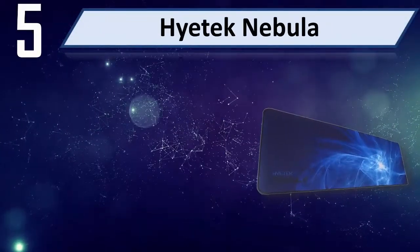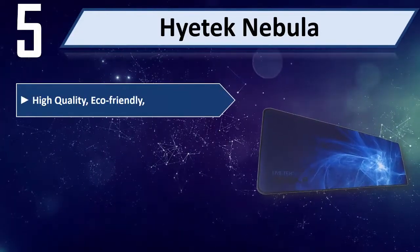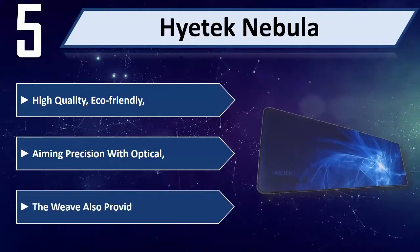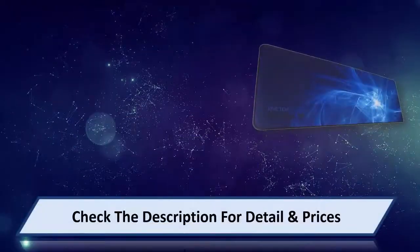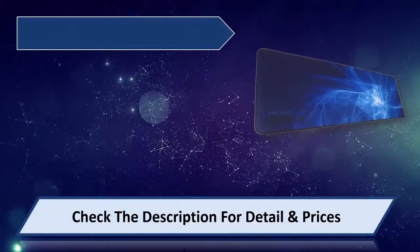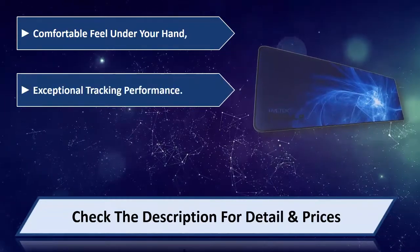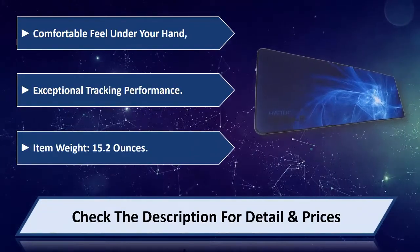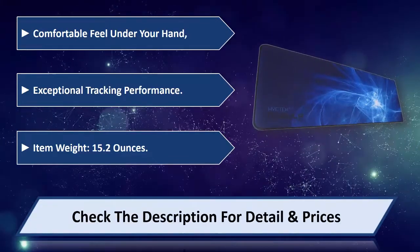Number 5: High-Tech Nebula. High-quality, eco-friendly, with aiming precision for optical sensors. The weave provides a nice, comfortable feel under your hand and exceptional tracking performance. Item weight: 15.2 ounces. Please check the description for details and price.